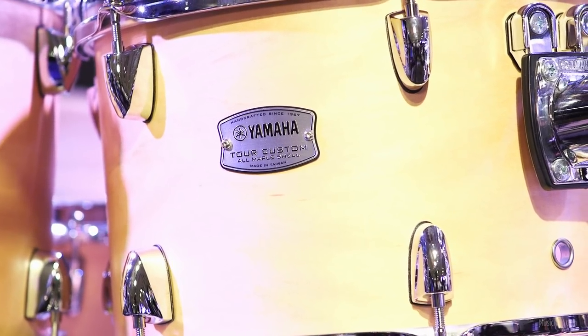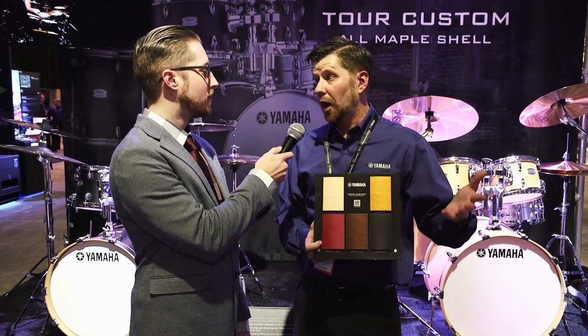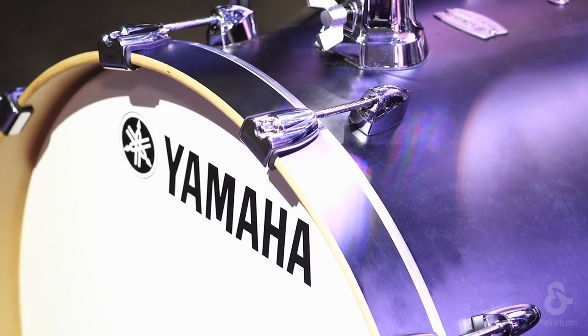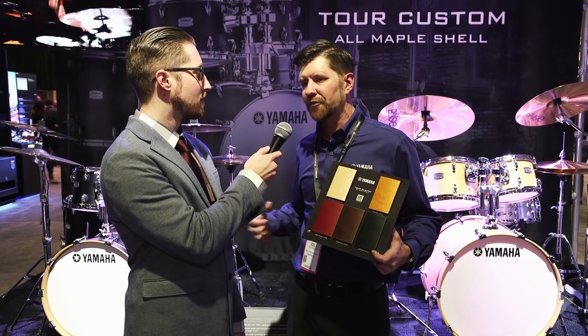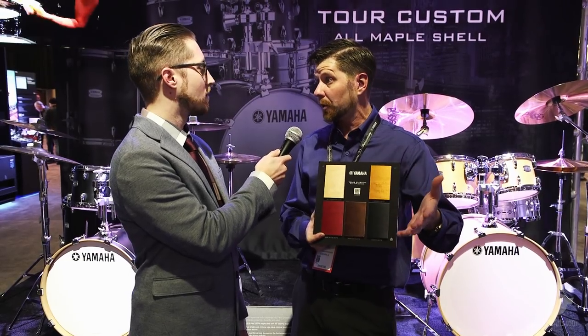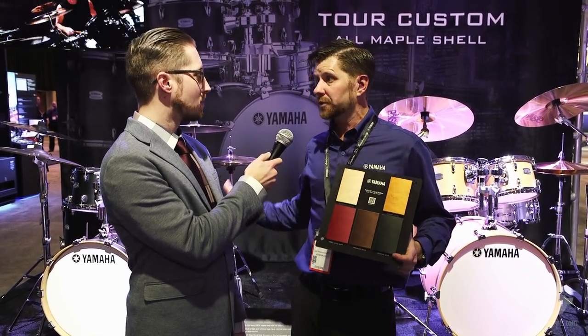Are these drums shipping already? Yeah, we're shipping them right now. The five colors are pretty popular so far, even worldwide from what we hear. It's a nice price point and a tremendous value for a Yamaha kit — you've got the quality, the consistency, the hardware, not to mention things like the YES mount to open up those drums as well. We're really excited to have a maple kit that is very similar to our old Absolute Maple kit from years ago, but with even more value built into this kit today.